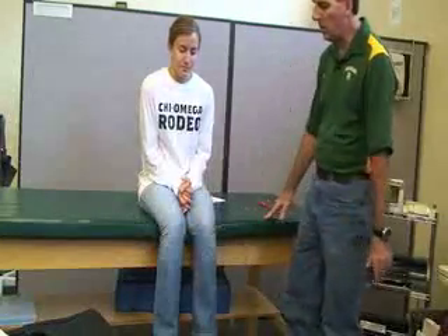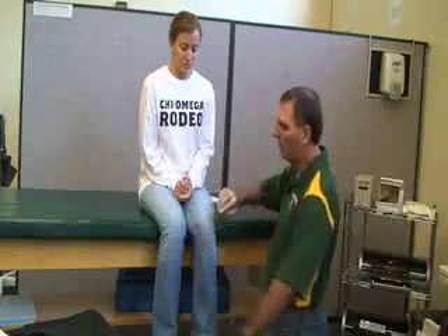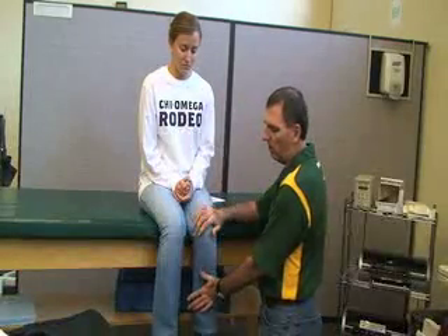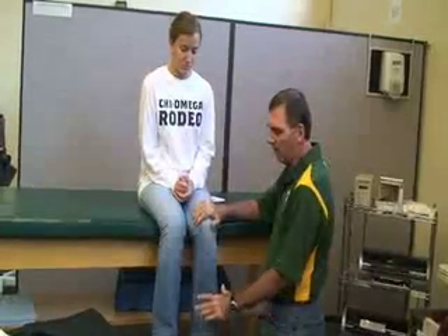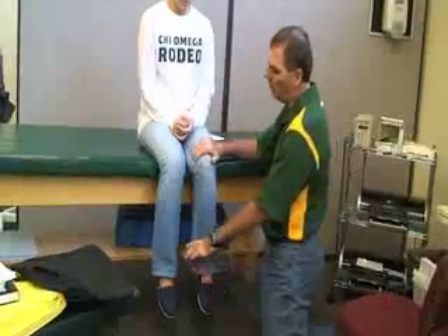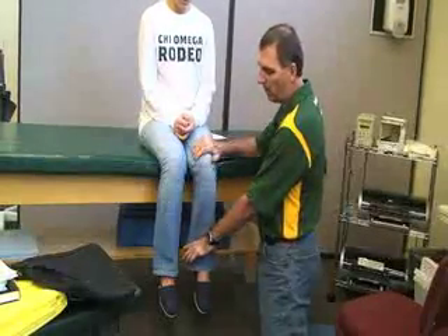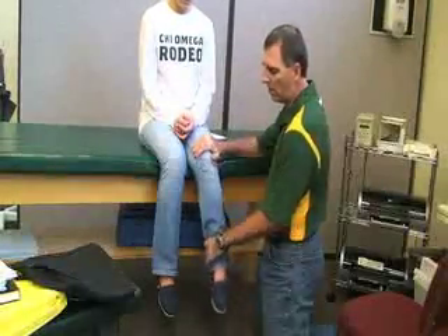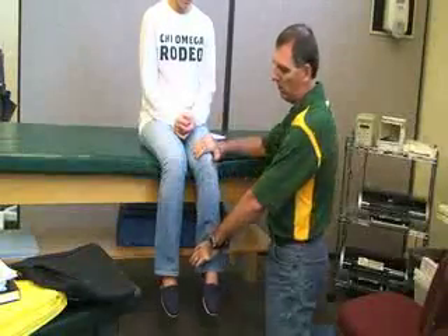Another one that we're going to be doing is the quadriceps femoris. This is a knee extender and also a hip flexor, but we're going to be doing a knee extension. Again in the same position, sitting with the leg off the edge bent at 90 degrees. You can stabilize the knee while applying your resistance to the distal tibia and fibula. She's going to be kicking straight up to the sky against resistance. That's quadriceps femoris.